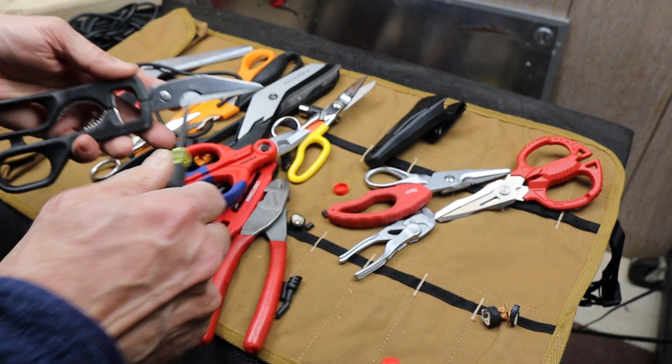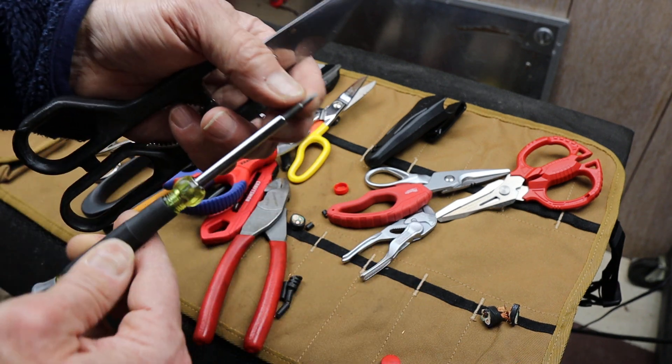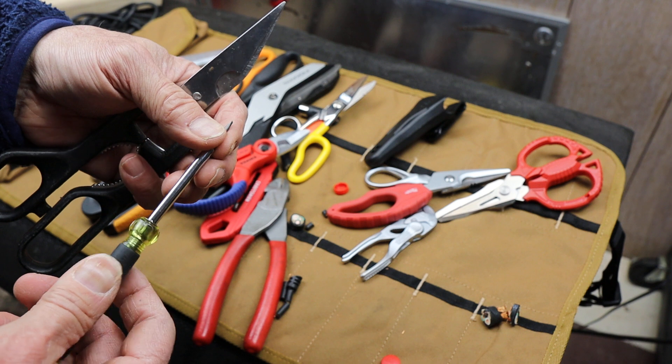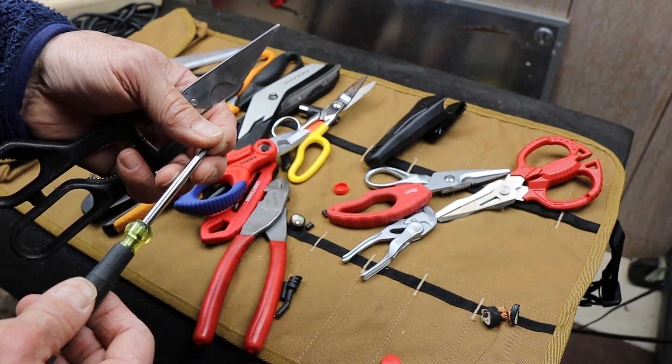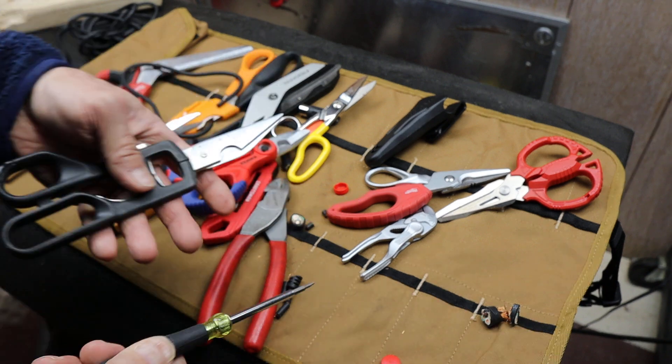So maybe I could fix these guys. They do cut. Break my Klein tip. By the way, remember that Klein that doesn't fit in an iPhone? I still haven't received my replacement — it's been over a month. I think it was before Christmas. Still don't have it.